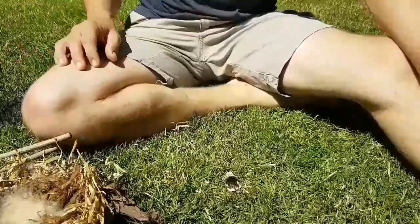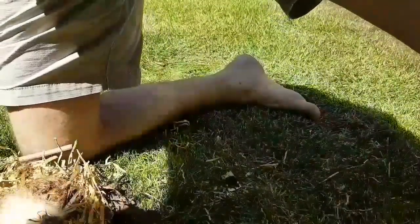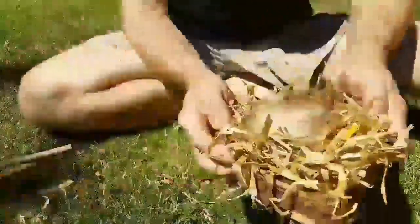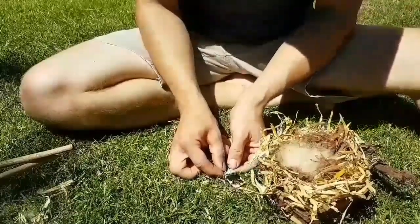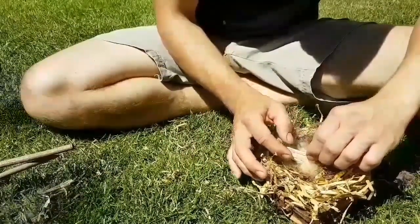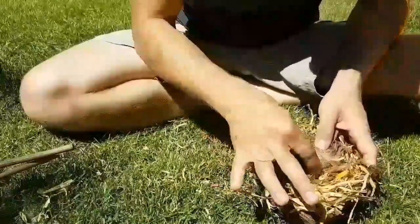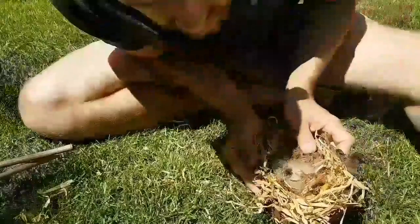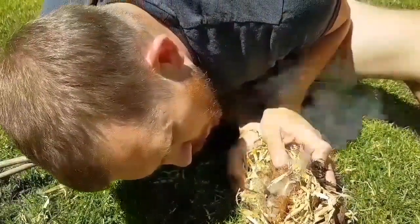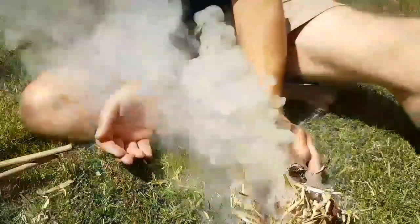And there we go — we have a little ember. And as we do with the bow drill, we bring the tinder bundle to the ember, pick that up, capture all that material in there, encourage it down a little bit. Very hot. And then just — and there we go.